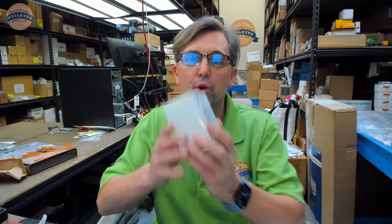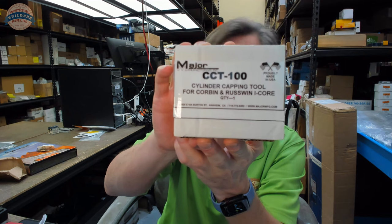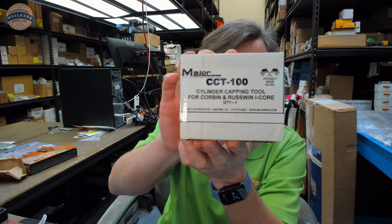Hello, my name is Rich Howard, owner of Architectural Builder Supply. This video is to bring you a closer look at the Major CCT-100 Corbin capping tool.